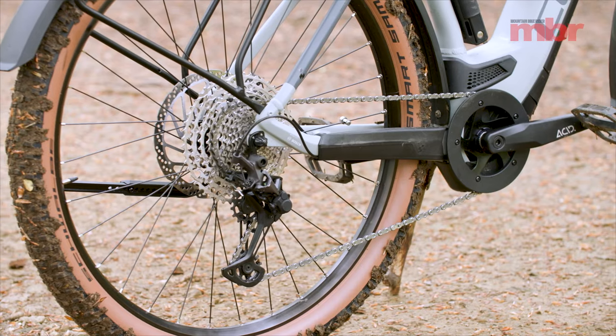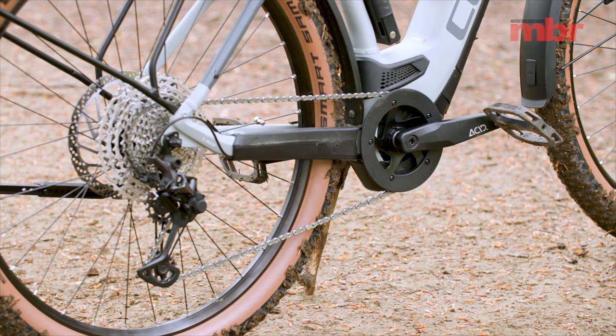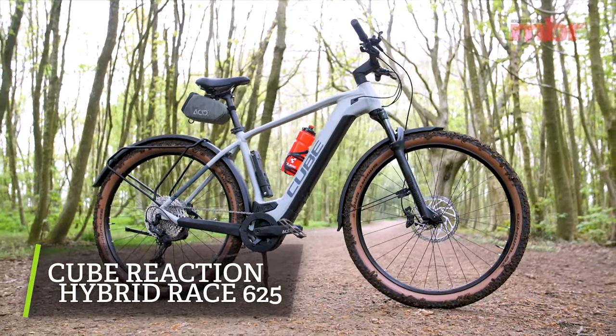Shimano carries on its duties for the drivetrain too, with Deore XT for the derailleur and good quality Deore up front for the shifter. So there it is — the latest Reaction Hybrid Race 625 from Cube.